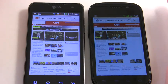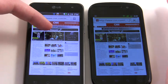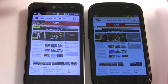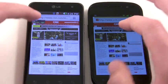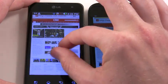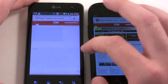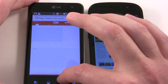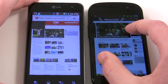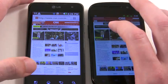Loading up CNN.com. This one finished a little bit quicker. Again, we're on Wi-Fi, so this one's still going. Let's do some pinch zoom over here — pretty smooth. Let's go into some video though.